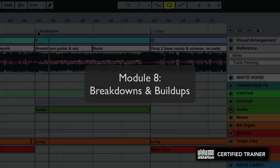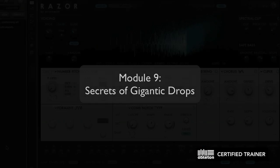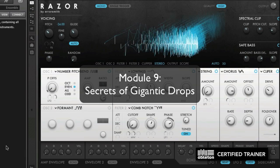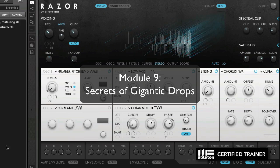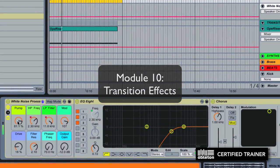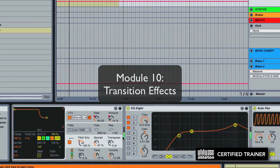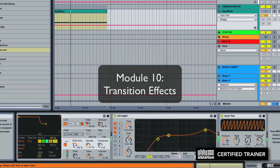Module eight is how to program epic breakdowns and buildups. Module nine is the secrets to building gigantic drops that'll make dance floors freak out and respond. Module ten is transition effects that tie everything together — such as risers, white noise, and reverse reverbs — that put that finishing professional touch on your track and ensure everything flows nicely.